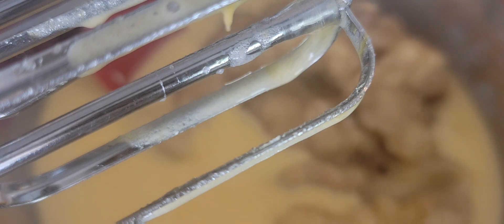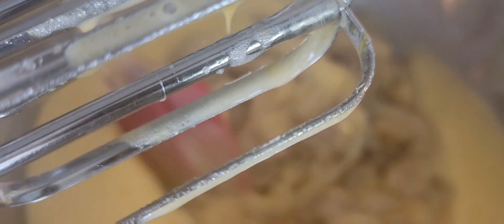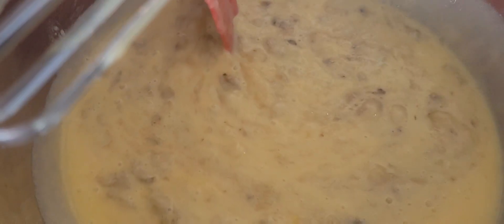Now we're going to add the bananas. The reason why I need two ziplocs of banana is so it's easy for me to mash. Now we're going to mix everything together.